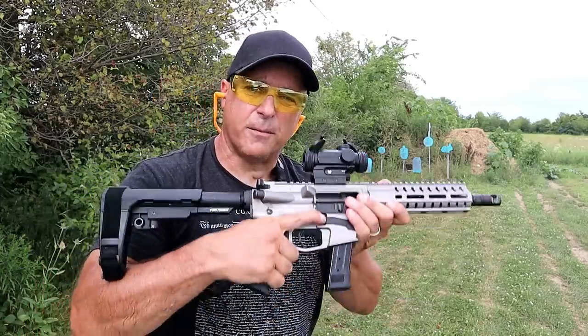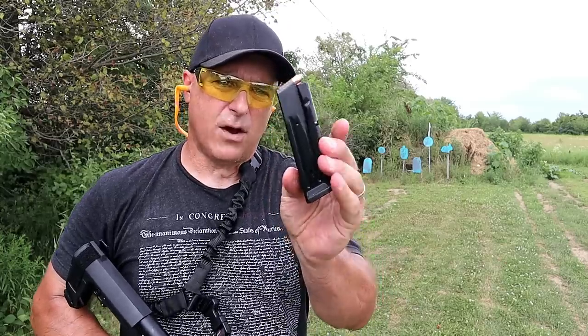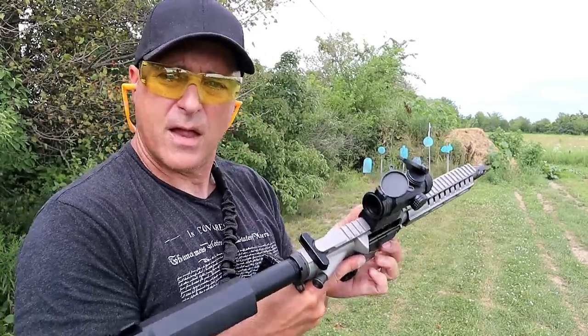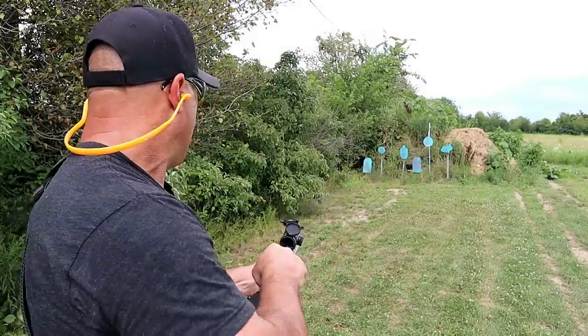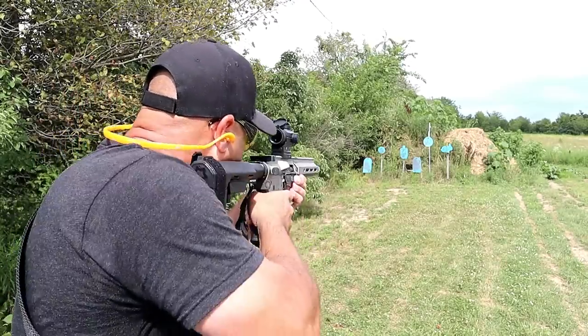Man, that is awesome. I have a Sig P320 X Compact and here's the mag - this has 15 rounds. The one I just showed you had to come from the X5 because that has 21 rounds, and that's what it ships with. But this is a 15-round mag from my Sig Sauer P320 X Compact, and the MK17 takes it no problem.